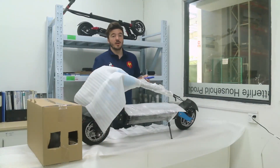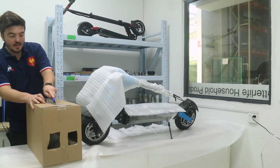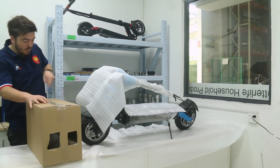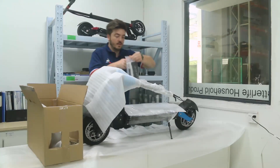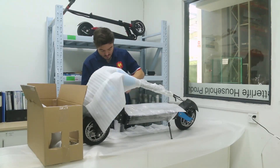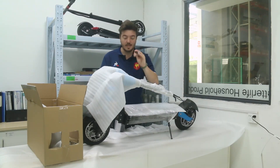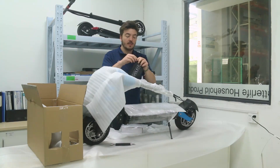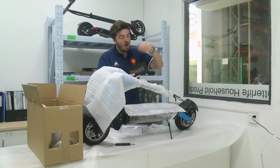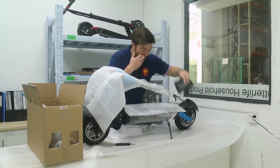Now that we've removed everything out of the box, we need to check all the accessories. Starting with the middle box: inside there are accessories, user manual, and everything. We have a line to connect with the two tubes in the middle — very important. Then we have a tool maintenance kit where you'll find all the screws and extra keys necessary for installation.